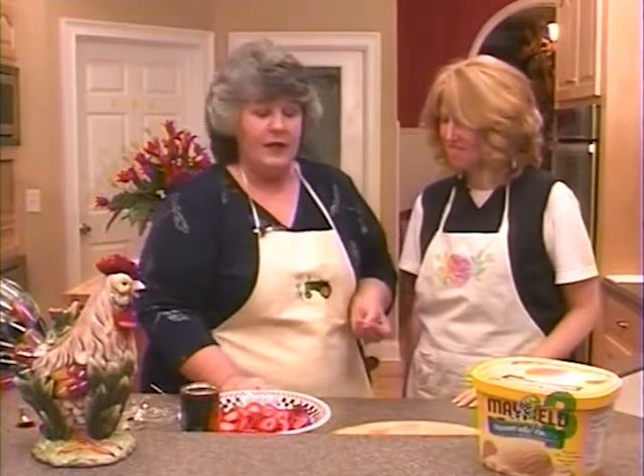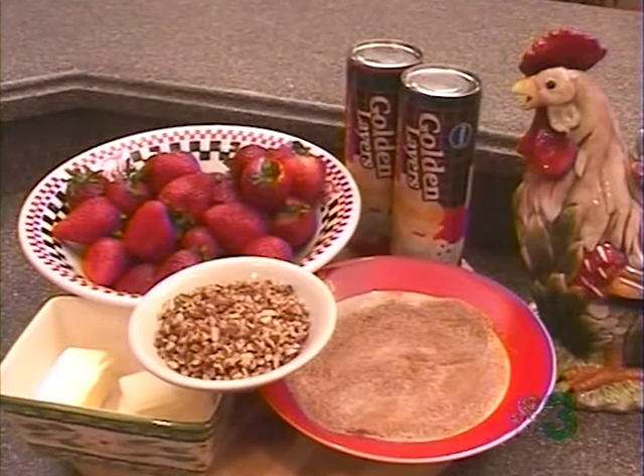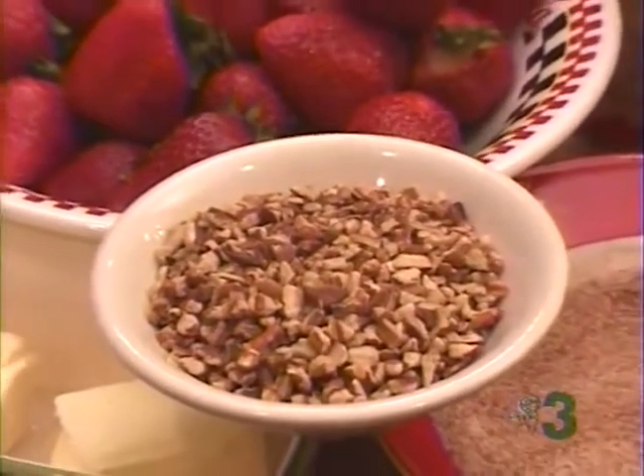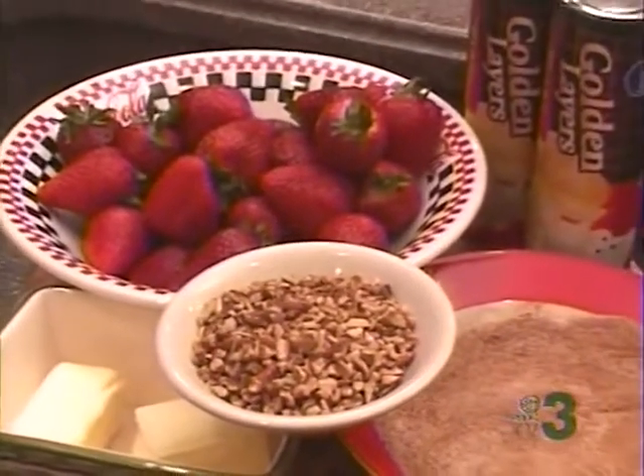This recipe was submitted by Mrs. Doreen Lee and it's Hungry Jack Flaky Biscuits. And to that, we just drench them in butter and pecans and sugar and cinnamon, bake them, and then we're going to make a strawberry shortcake out of that. That sounds good, doesn't it? Sounds great.